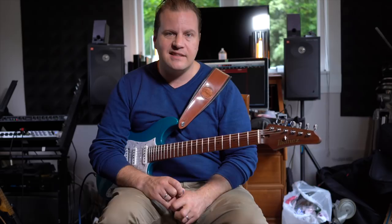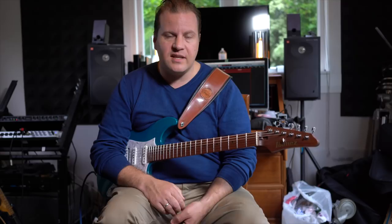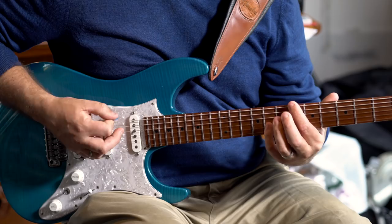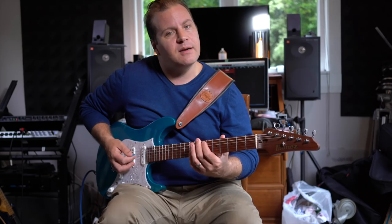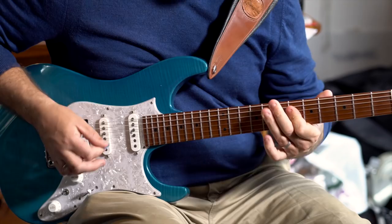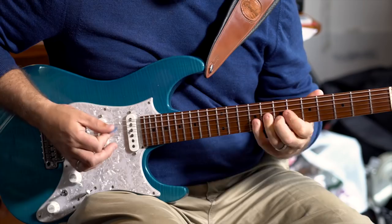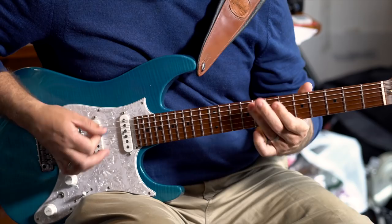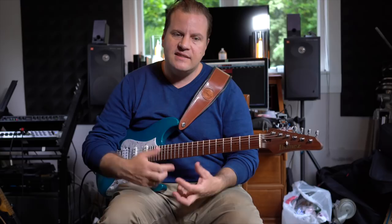Another one that I use is double stops, and I've talked about this before in other lessons. Double stops for me is something I kind of heard from the classic Chuck Berry — from Johnny B. Goode or whatever — but I'll use those in a jazz context. So it might be something like we're playing in B flat minor. Double stops create an interesting sound because it's kind of like harmonizing a part, but to me it's a real street sound that you hear in rock music and I really dig it.